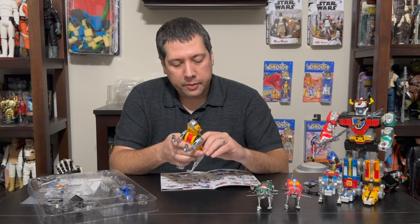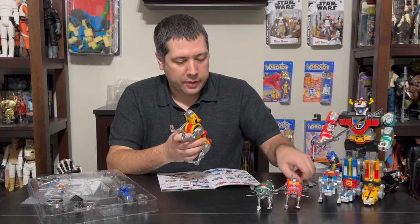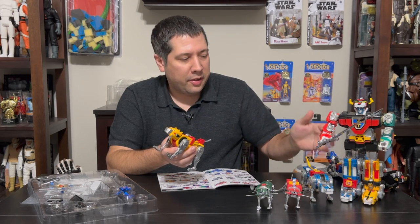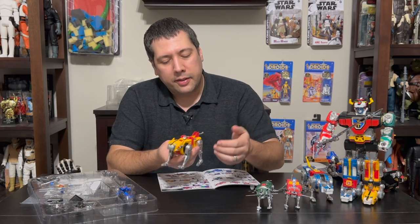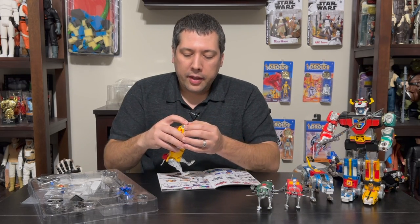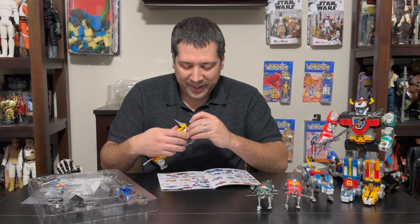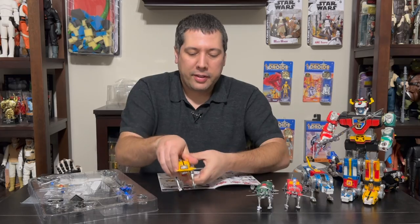What I wanted to point out is the tail. In the original, the blue one had a yellow tail while the yellow had a chrome tail. This one is not chrome, but it's still a silver tail — they kept that color scheme, which I really appreciate. This one holds the weapon in the mouth with that groove. The weapon on this guy is huge — like a giant saber — and it fits in there nicely.